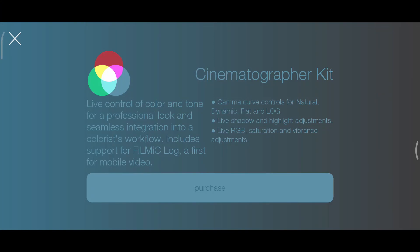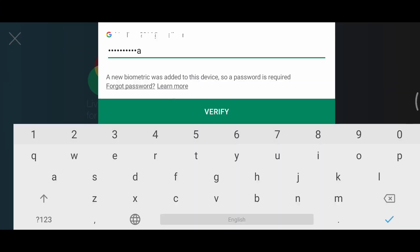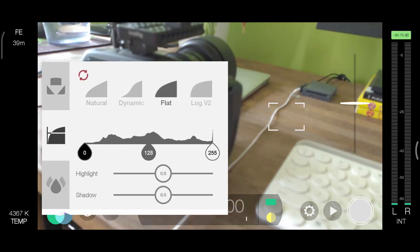This app is not free — actually it's quite expensive compared to other apps. The app itself cost me 30 euros and I also purchased the cinematographer kit in the app, which gives you more color controls and log. So does it worth the money? Let's find out.